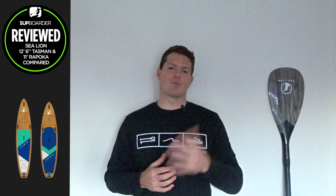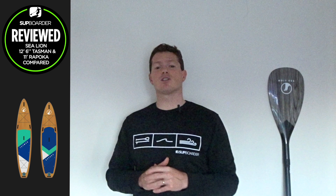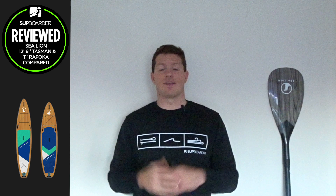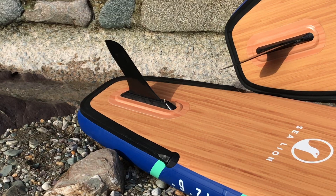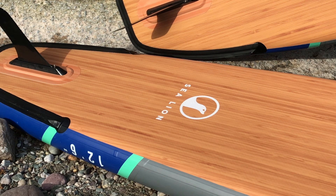The warranty on their boards is standard at one year, but if you register your purchase with them you get an extended warranty of up to three years, which is really impressive and means they truly stand behind their product. You must purchase directly or through a certified dealer to claim this extended warranty. The accessories in the package have a one-year warranty.